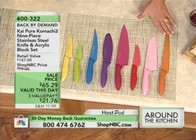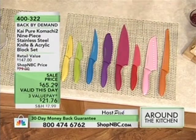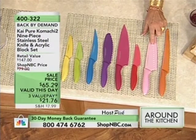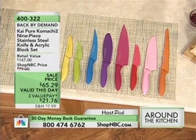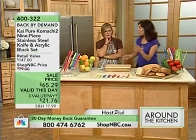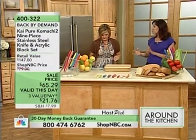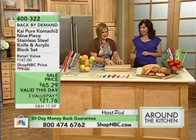They're color-coded so you always know at a glance which one you're grabbing. Now these are actually made of stainless steel, but they're colored with a paint that is totally safe. And it doesn't chip or anything like that. Which is marvelous. So let's get ready to go.